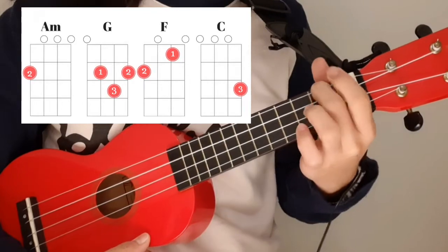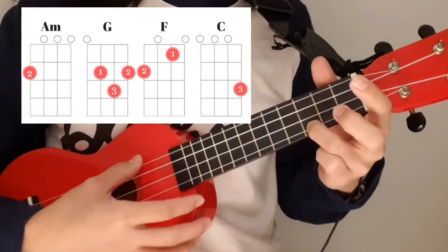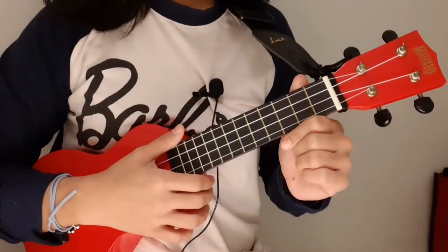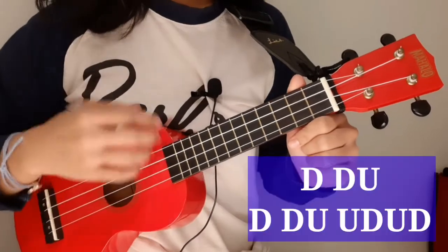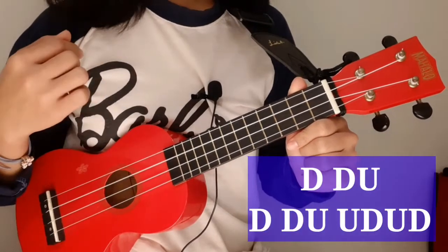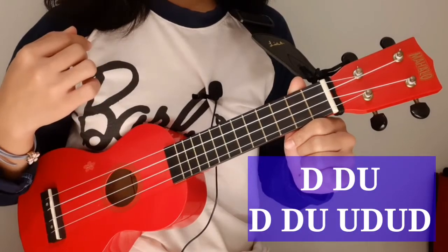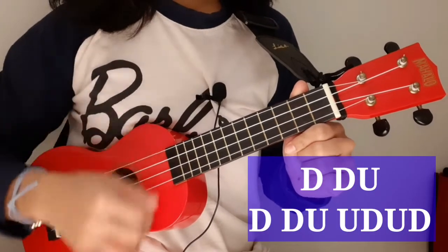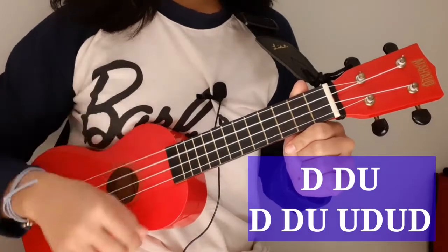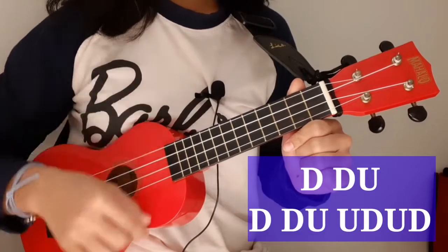F, G, and C. The strumming pattern that people use for this song is down, down, up, down, down, up. The other strumming pattern is down, down, up, up, down, up, down, down, up, up, down, up.